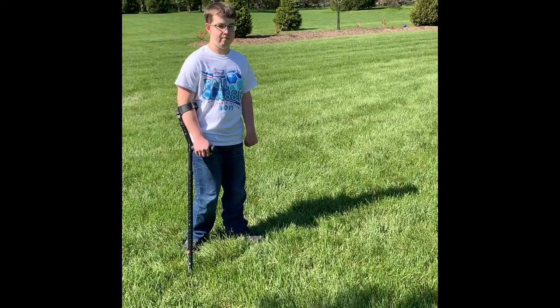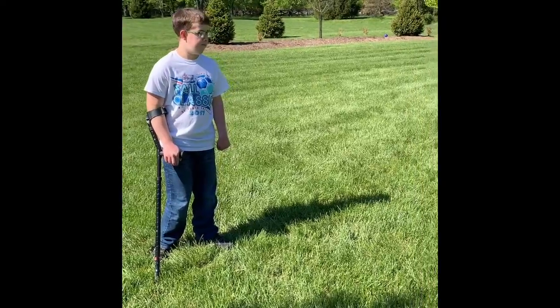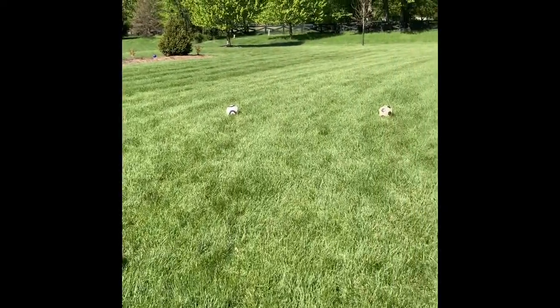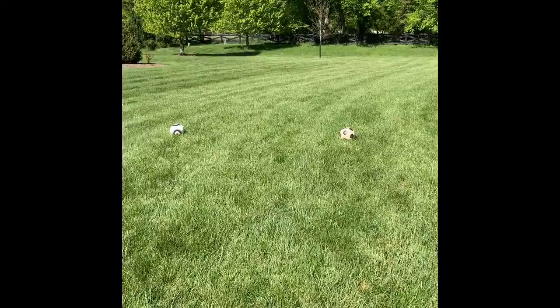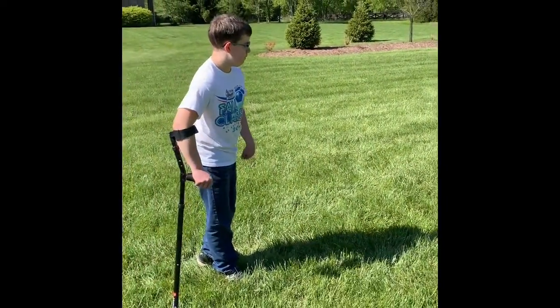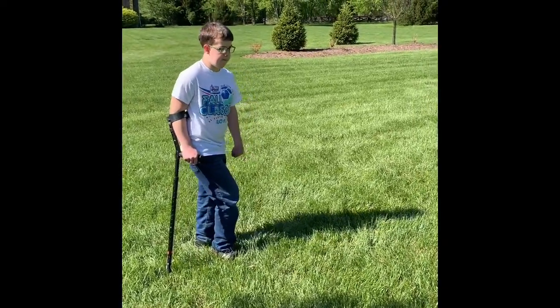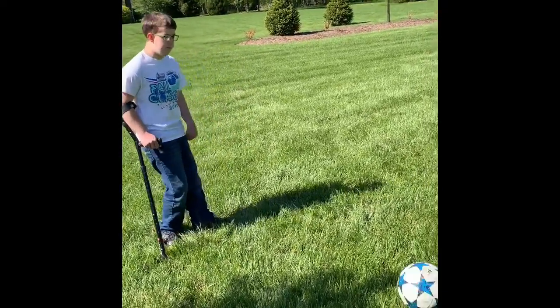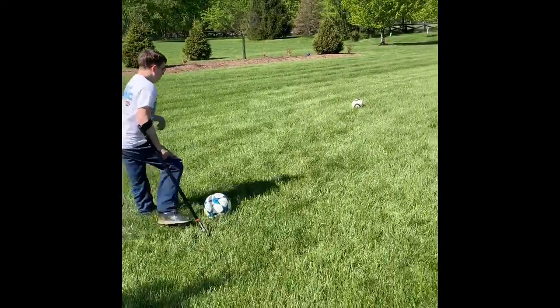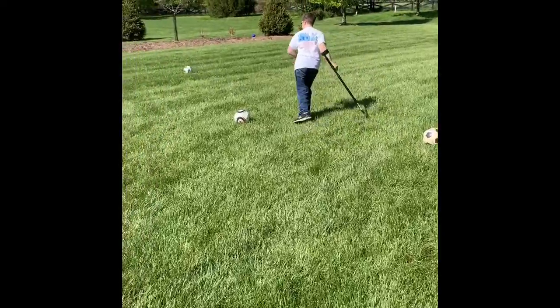You probably don't have a goal at home — that's all right. Just get a couple trees that are close together or put some other objects together. We're just going to use a couple soccer balls here; that's going to be our goal. You could use a basketball, kickball, softball, whatever you've got available at home. Mick's going to shoot a goal here. Here we go — I'm not going to miss. Goal! Nice job, Mick.